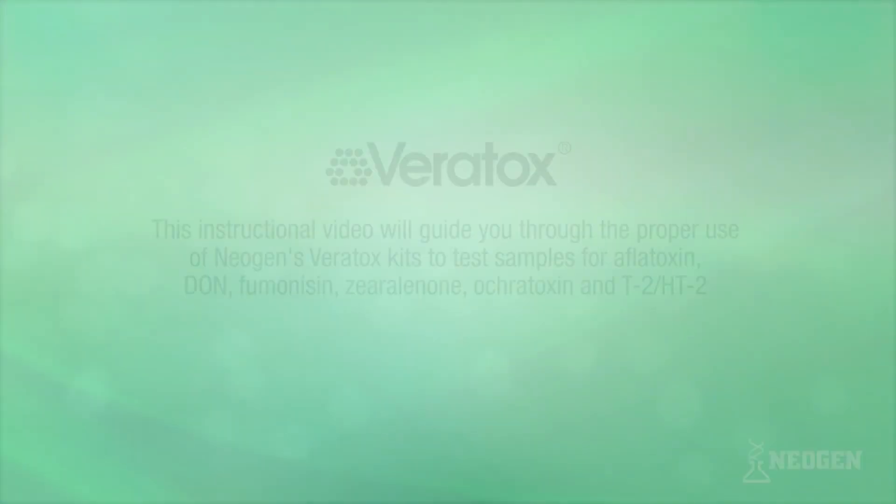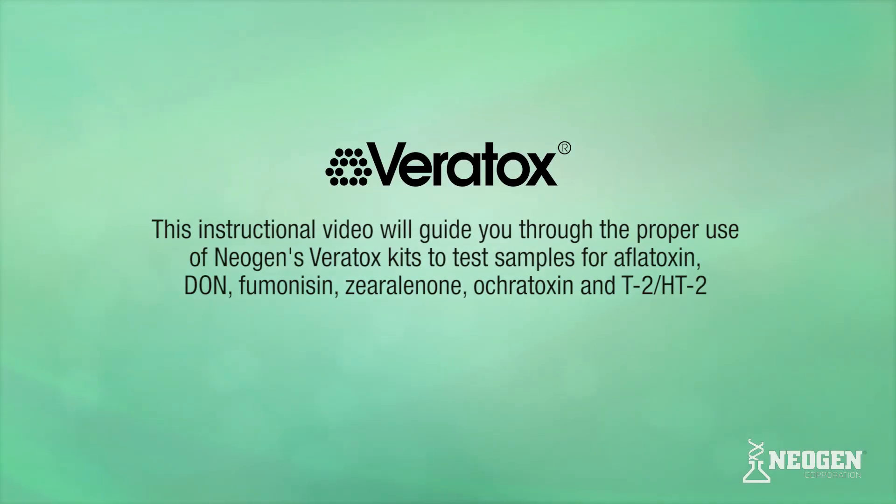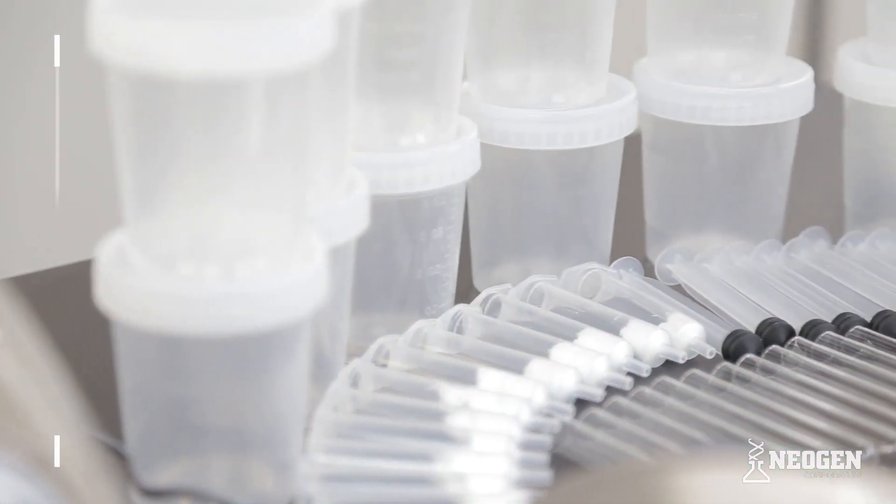This instructional video will guide you through the proper use of Neogen's Veritox test kits to test samples for Aflatoxin, DON, Fumonacin, Xarelonone, Ocratoxin, and T2-HT2.